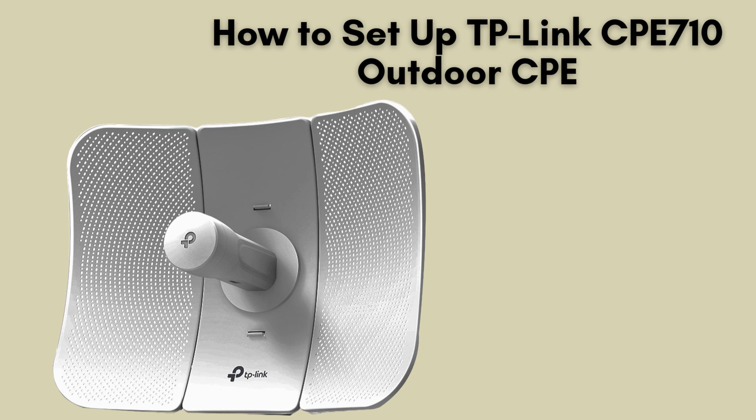In today's video, we'll be walking you through the setup process for the TP-Link CPE 710 Outdoor CPE. If you need a wireless network over long distances, or want to set up a point-to-point connection, this high-performance outdoor solution is perfect for you. Let's dive into the setup.